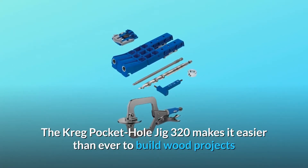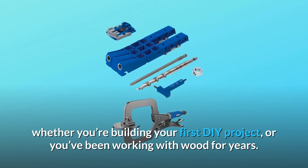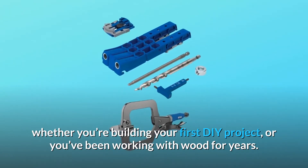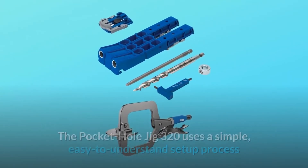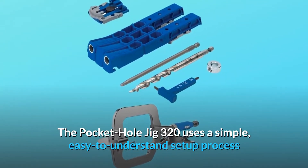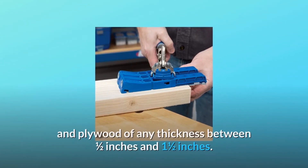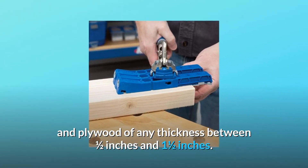The Kreg Pocket Hole Jig 320 makes it easier than ever to build wood projects, whether you're building your first DIY project or you've been working with wood for years. The Pocket Hole Jig 320 uses a simple, easy-to-understand setup process that gives you the versatility you need to build with boards and plywood of any thickness between half an inch and one and a half inches.